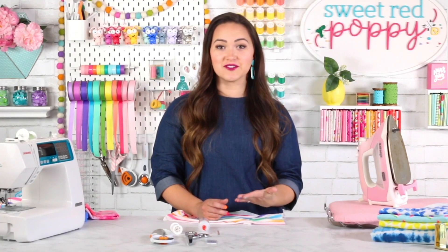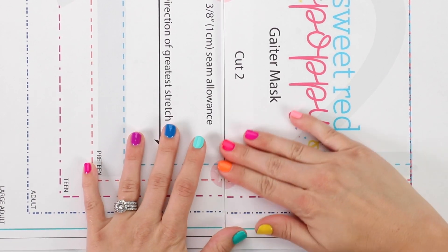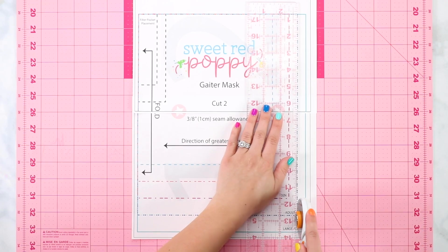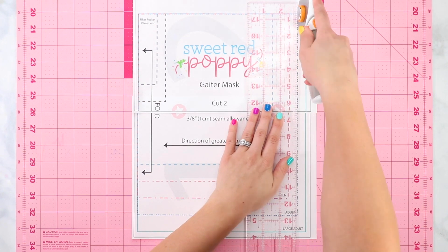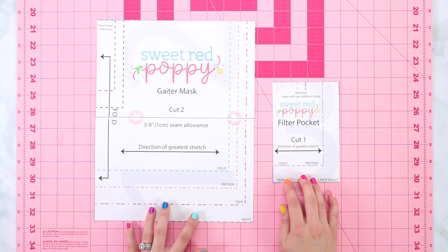Choose which style of mask you'd like — one layer or two layers — and whether you'd like a filter pocket for both a filter and a metal nose piece. Download the pattern and print at 100% with no scaling, then check the one-inch by one-inch square to confirm it printed correctly. The pattern is numbered one through three; align the circles and black lines together as you piece it together. You can trim the excess from each piece or hold pieces up to the light to align them.